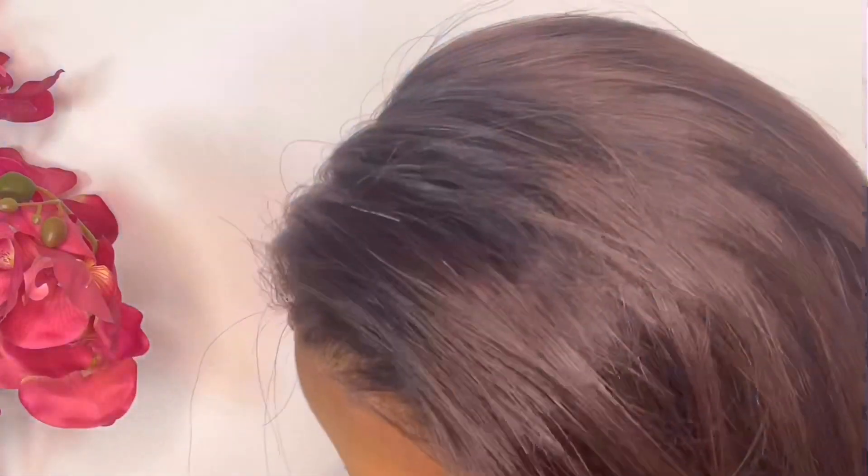Before putting your duke on, make sure that you get the small hairs out of the way. Once the gel is dry it gets a bit harder to deal with small hairs that stray and come in front. That's why I'm just brushing before I actually put on my duke — just to make it cleaner and neater.